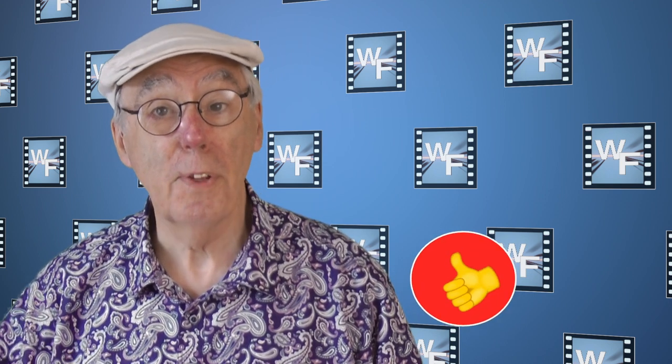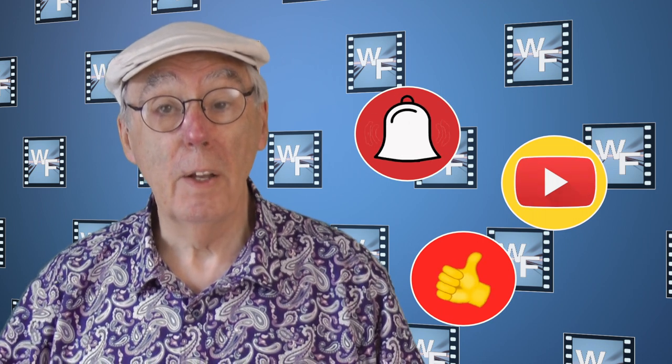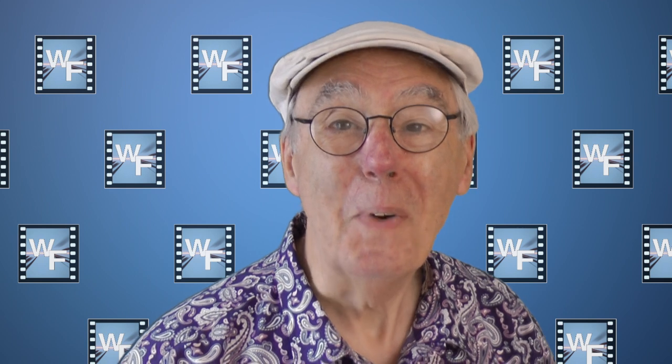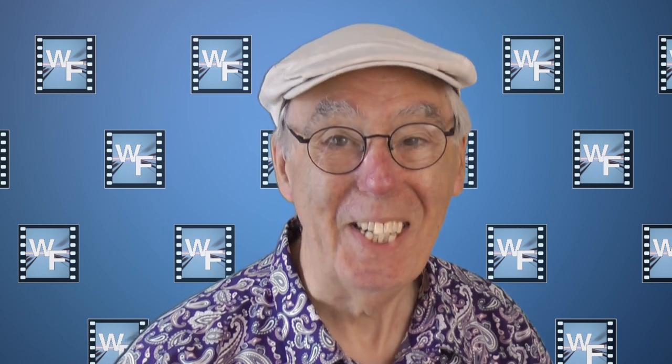If you've found this video useful, then give us a thumbs up. Sub the channel, click the button, ding the bell, and I promise you won't be disappointed. It's goodbye from me, thanks for watching, and I'll see you soon.